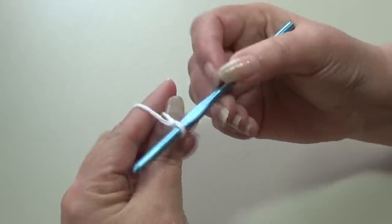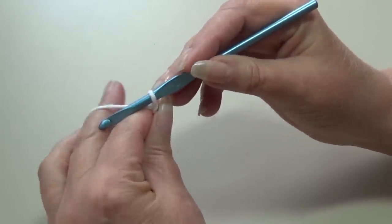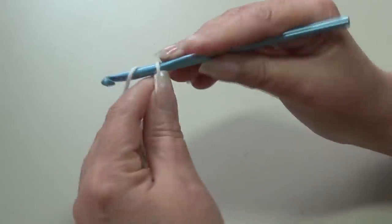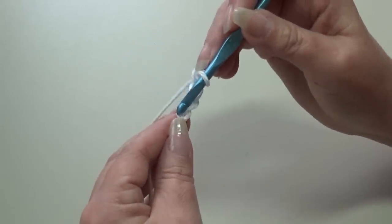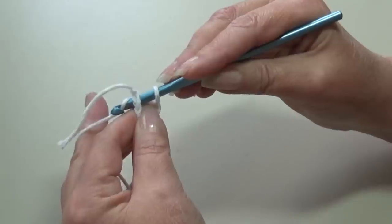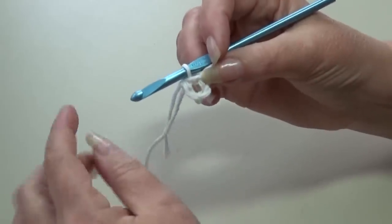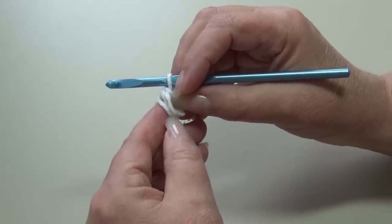I already attached my yarn to my hook by tying a double knot around the hook to create the loop. To begin, we're going to start with chain 4: yarn over the hook, pull through that loop — that's your first chain. Yarn over, pull through — 2. Yarn over, pull through — 3. Yarn over, pull through — 4. Now we're going to skip the first 3 chains and slip stitch into that 4th chain from the hook to form a ring. Insert your hook into that 4th chain, yarn over, pull through that chain and through the loop on your hook. We now have our chain 4 ring and we'll work our stitches right in the center. The leftover yarn tail — I'll hold that around and work my stitches over top of it to weave it in.